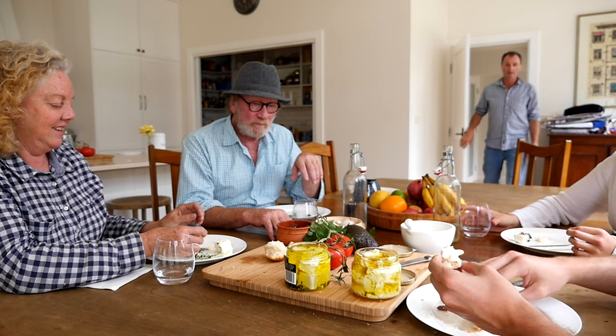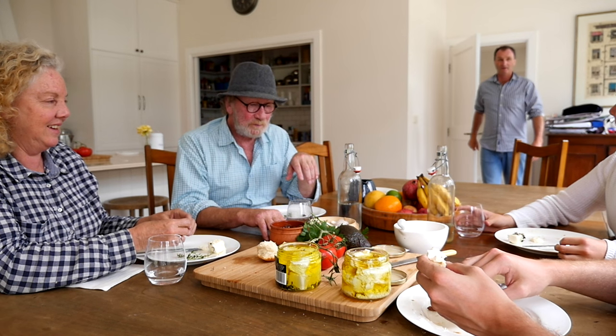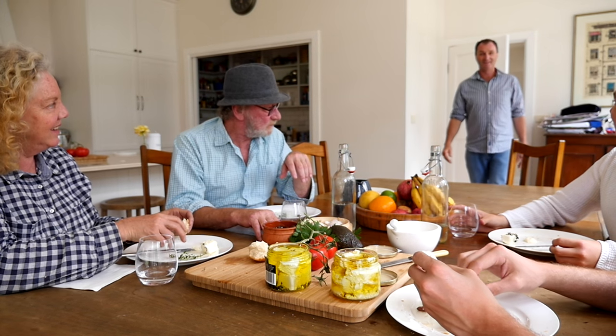The most exciting part about all this is sharing this cheese with the people that made it what it is today.